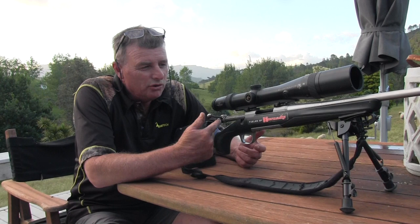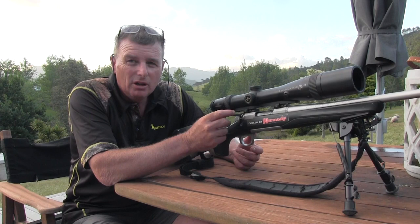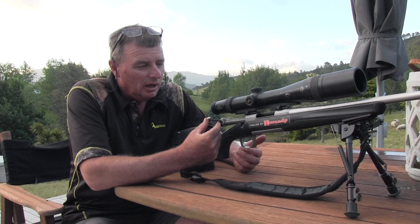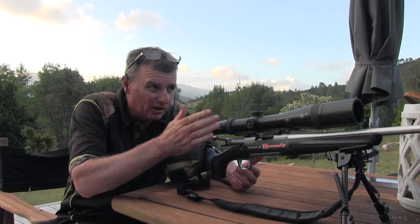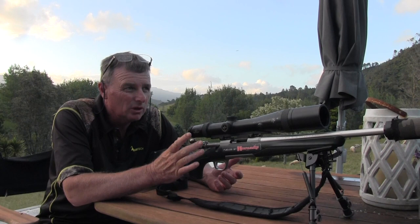I just want to talk about one of our favorite guns - a Browning X-Bolt in 300 WSM, which is Winchester Short Magnum. The theory behind the short magnum is that a guy in the 70s started inventing a shorter, fatter cartridge. He was a bench shooter - a target shooter - and I think it was in 6mm.